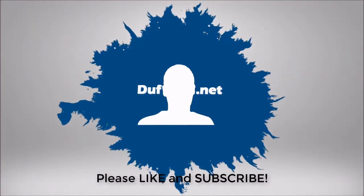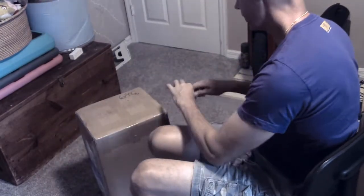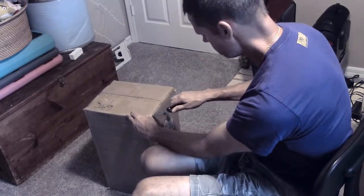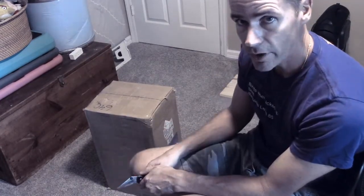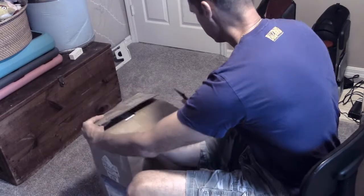Duff here. Look what's finally here. After waiting close to a month and a half, this is my Gotway M10 III. The first thing I noticed was how small the box is compared to my other Gotway wheels - my M Super and my Monster came in something the size of a large suitcase. That thing was massive. So this is the smallest box I've had for any of my wheels.